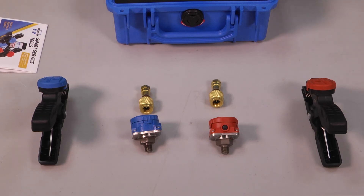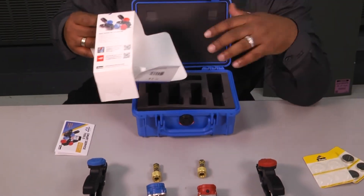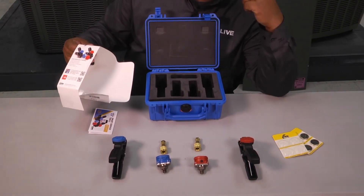You download the app onto your phone, and once you sync everything up you're ready to go. So let's go hook it up and see how this stuff works. If you want to learn how to use this product, click the link below. Don't forget to subscribe to our YouTube channel for the latest tech tips and updates.